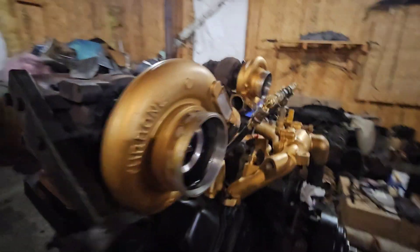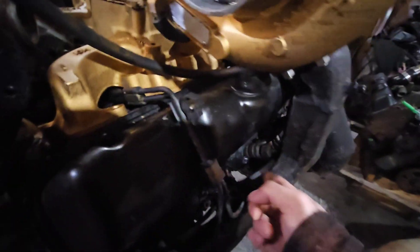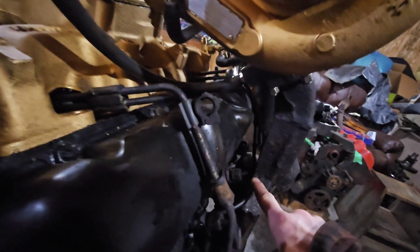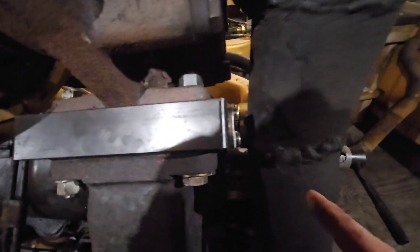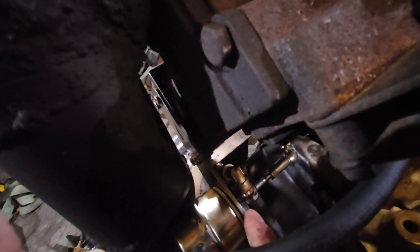The clearance overall is pretty good, especially on the driver side. The injector line has just enough clearance — about 20 pieces of paper between them. Right here it's about five pieces of paper, and this little coolant port area down here has about four or five pieces of paper of clearance, same thing up and under.